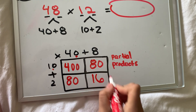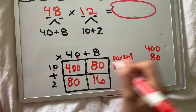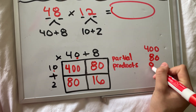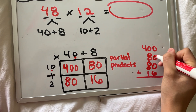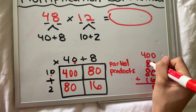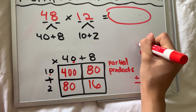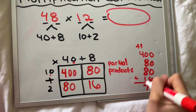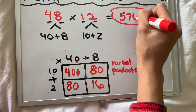We need to add them all up to find the total product, the final answer: 400, 80, 80, and 16. Zero plus zero plus zero plus six is six. Zero plus eight plus eight is 16, plus one carried is 17 — carry the one. Four plus one is five. The final product is 576.